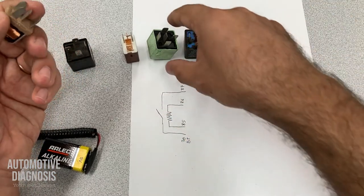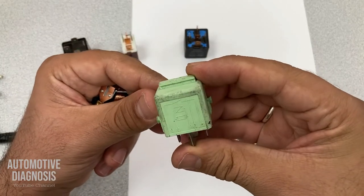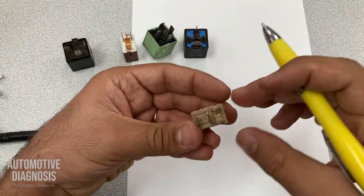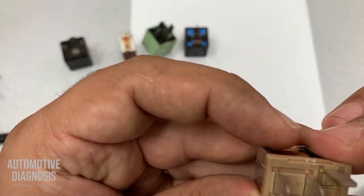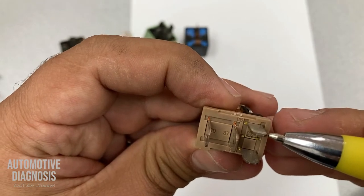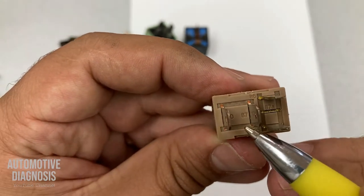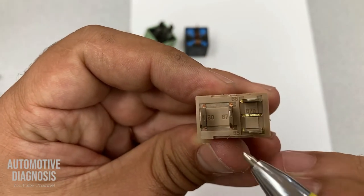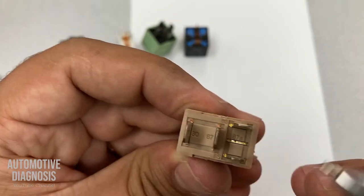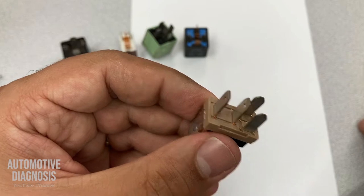Sometimes you have a diagram on the relay, sometimes you don't. But if you don't have it, normally you have the numbers. You can figure it out by the numbers, or normally the two pins across from each other are connected to the coil. You can see the numbers: 30, 87, 86, and 85. So these two should be connected to the coil, and these two to the switch.